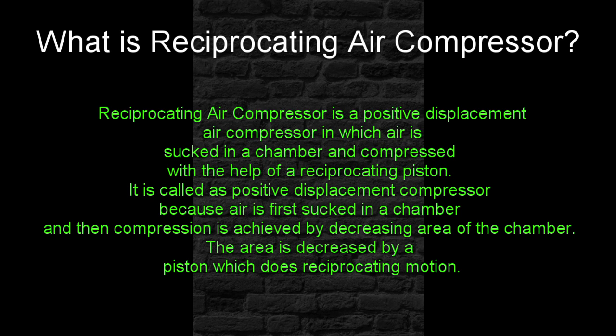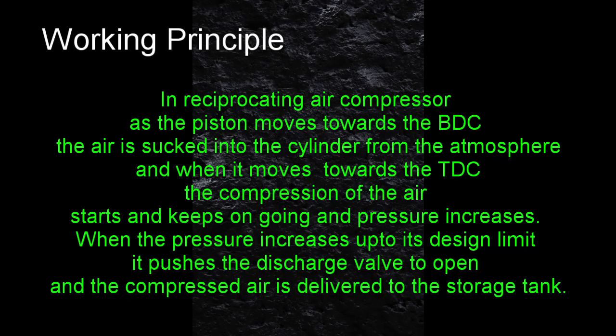The area is decreased by a piston which is in reciprocating motion. In a Reciprocating Air Compressor, as the piston moves towards the BDC, the air is sucked into the cylinder from the atmosphere. When it moves towards the TDC, the compression of the air starts and keeps on going, and pressure increases. When the pressure increases up to its design limit, it pushes the discharge valve to open and the compressed air is delivered to the storage tank.